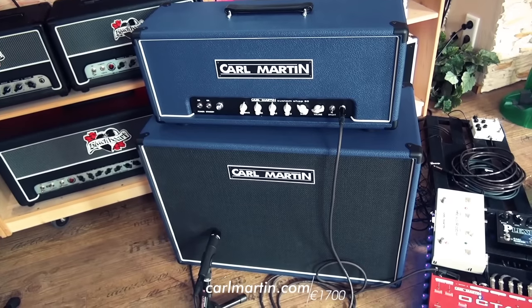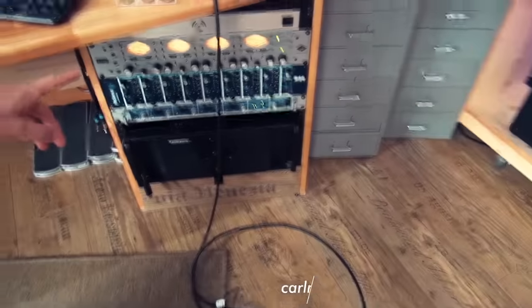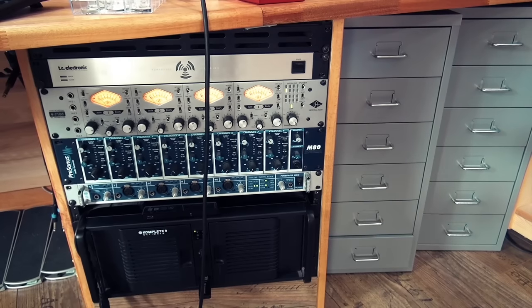Going into the Universal Audio 4710D mic preamp, which is then going light pipe into the Fireface 800, going into the computer.